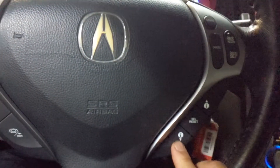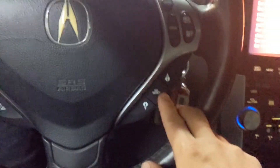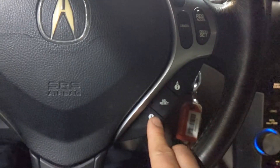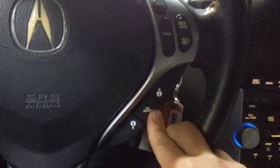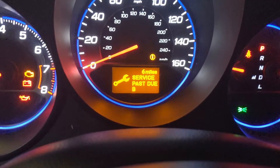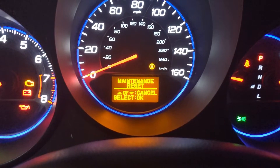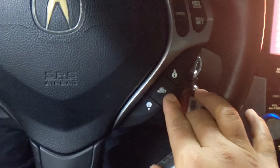Acura TL. Press this button right here and hold it until you see this one, then press and hold this button for 12 seconds. Then press one more time on the reset button.